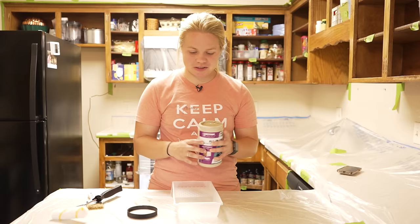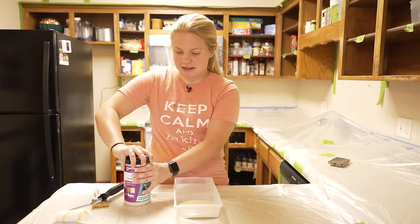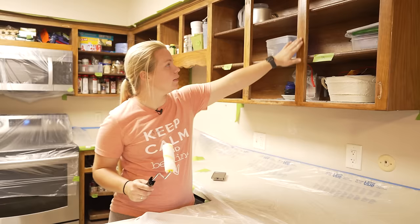I used about a third of the jar right there. I'm going to keep you guys up to date with how much paint I actually use this time, since that's something I forgot to do last time. This paint — a little bit goes a long way. I'm going to go ahead and get started with rolling, just focusing on the outsides. We're not going to be painting the insides, so let's get started.